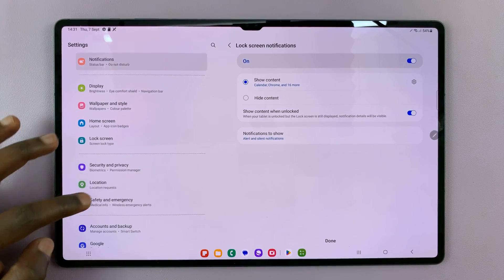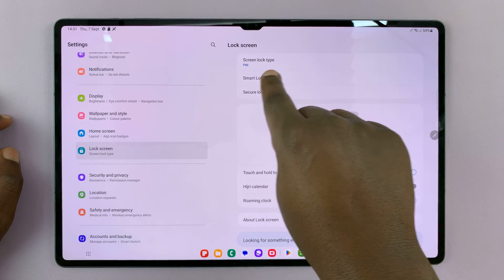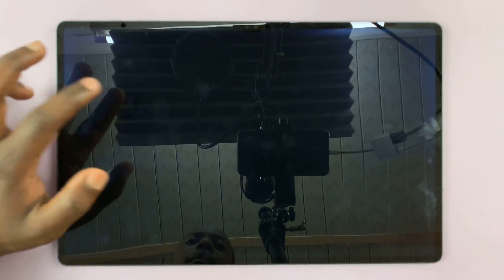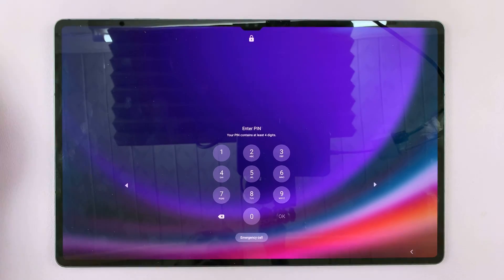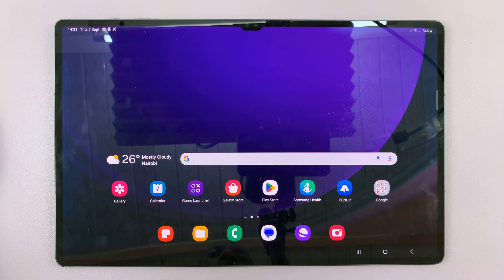Now you should see on Lock Screen that the Screen Lock Type is now Pin. That basically means only one thing — when the screen goes off and you try to get back into your tablet, you're going to require a pin, and that's the only way you can be allowed into the tablet.